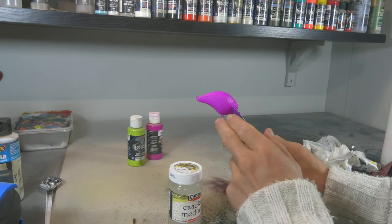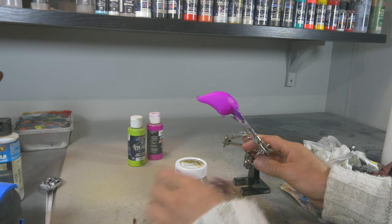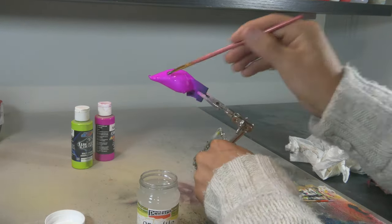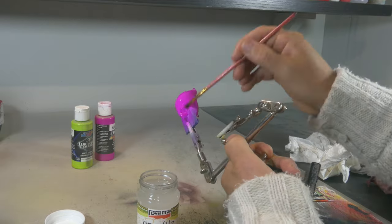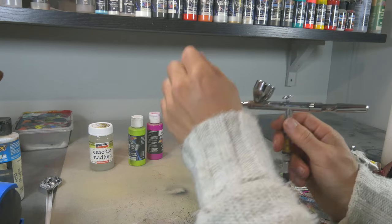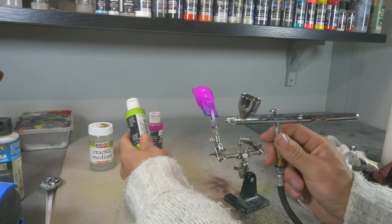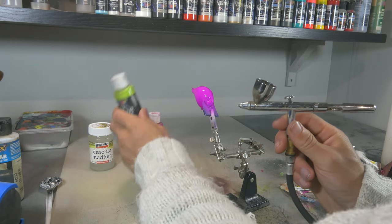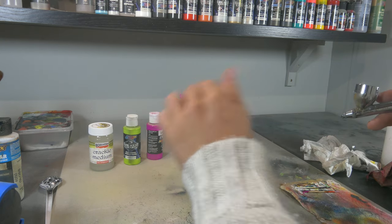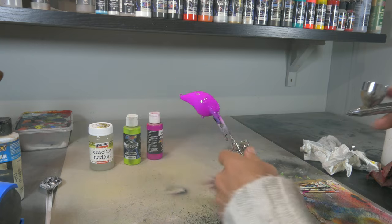Now that our base coat is dry, we can apply the crackle medium. I'm just going to apply this with a paintbrush. I do not wait until this is dry — I just grab my airbrush loaded up with Wicked Opaque Limelight Green and, while the crackle medium is still wet, I spray that paint right over it.